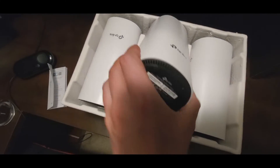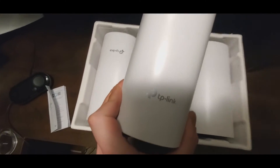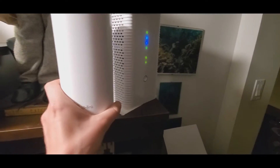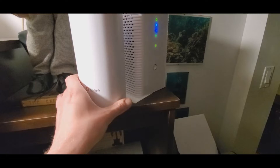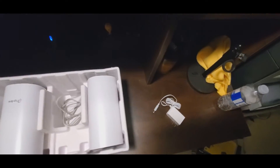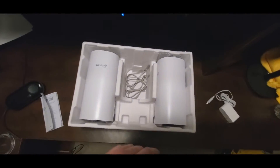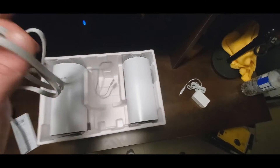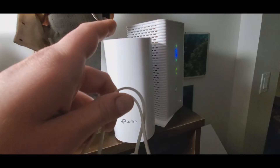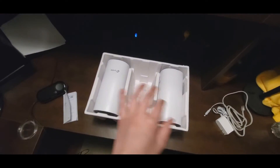We'll take one of these and hook it up to our router here, so we'll leave that one for now. Each unit comes with a power adapter. They also gave us an ethernet cable, and we're going to use that ethernet cable to connect this one to the router. I believe the other two are going to link wirelessly with the first one.